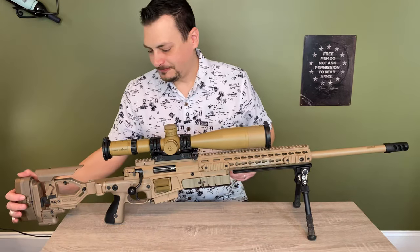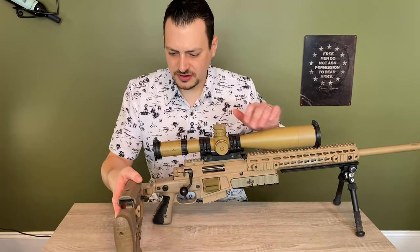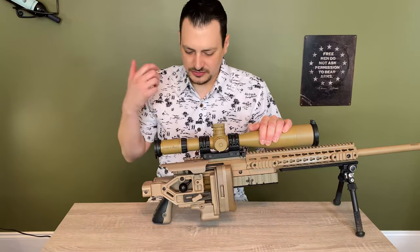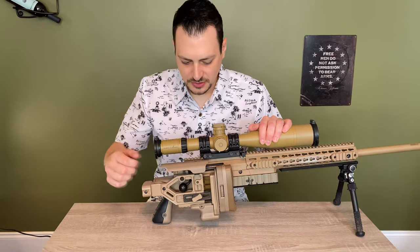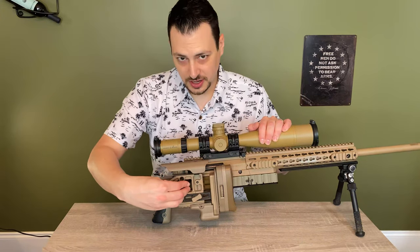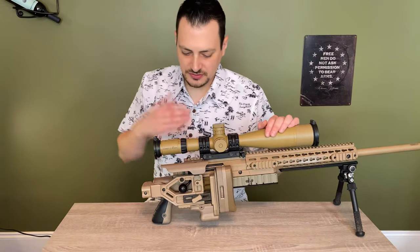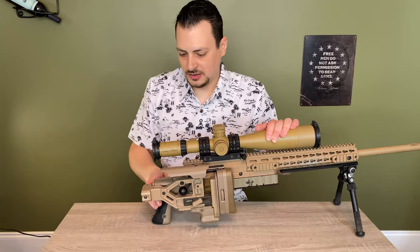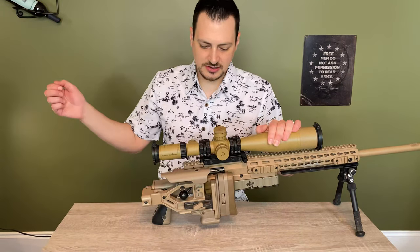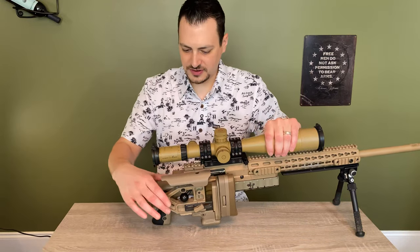This is a folding stock — I believe all the AX's are folding stocks. It's very solid, doesn't move at all; it's dead solid. When it folds, it folds over the right side to cover the bolt handle. A lot of folding stocks go to the left, and then you have a much wider package because of your bolt handle sticking out. I use an Eberly stock pack, so I fold it to the right, put it in the rifle scabbard — the bolt is protected and it's a fairly narrow package.